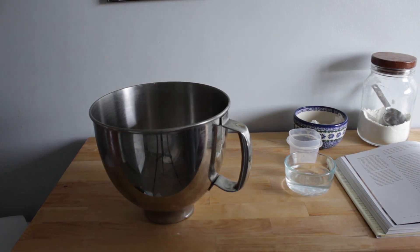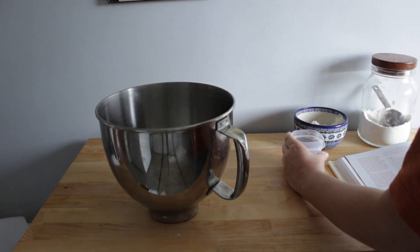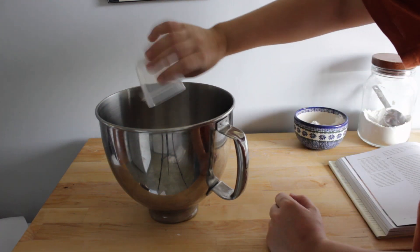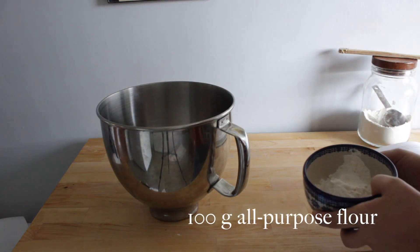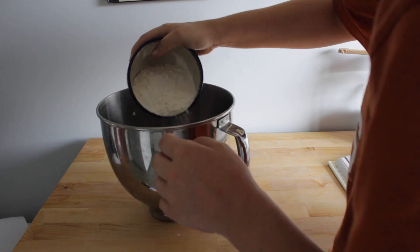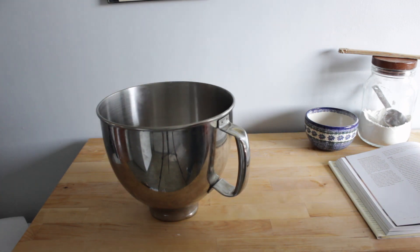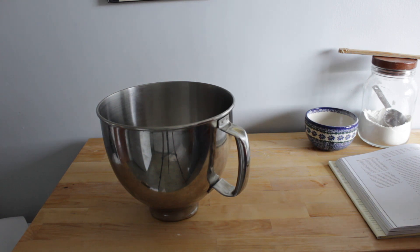To begin, we have to make our starter. Take the bowl of a stand mixer and place 100 grams of warm water in it. Then take 5 grams of yeast, add it to the water, and stir them together so they're combined. Then take 100 grams of all-purpose flour and sprinkle that on top, trying not to mix it in — you just want it to sit on top and cover all that water and yeast. Let it sit for about 15 minutes until you can see cracks in the top of the flour. This is basically just your starter to leaven your croissants.